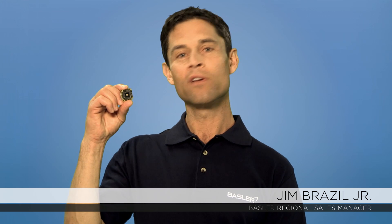Hi all. Within this tutorial, I will explain board-level cameras and their design-in requirements.